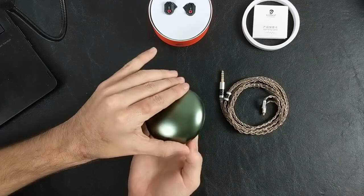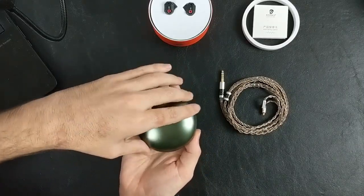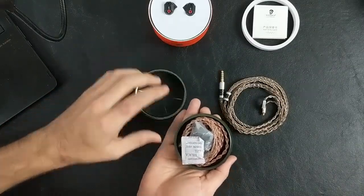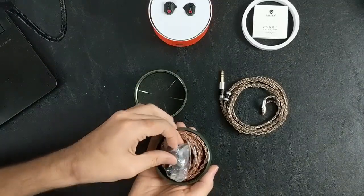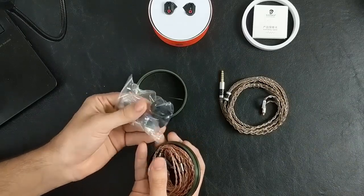So you unscrew it — pretty long threads, it doesn't just come apart. There's a little bit of padding in there inside. You've got your packet of goodness to eat, spare tips — actually quite a few of them.